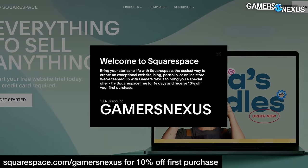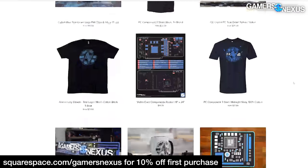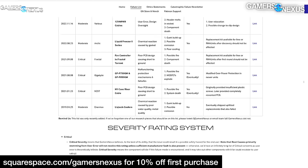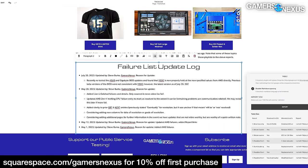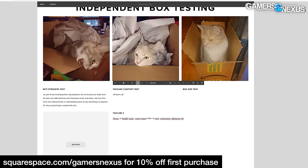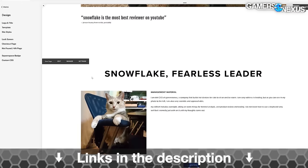This video is brought to you by Squarespace. Visiting squarespace.com/gamersnexus will give you 10% off your first purchase. We've built a number of our own websites with Squarespace, including our recently launched gamers.nexus site where we list catastrophic PC hardware failures to inform subscribers. I built this site personally in a couple of hours using Squarespace's fluid engine. We also built our store website with Squarespace and a website for our CEO Snowflake. Sign up at squarespace.com/gamersnexus or click the link below.